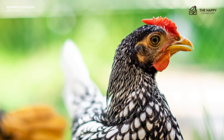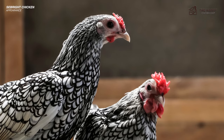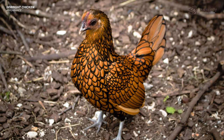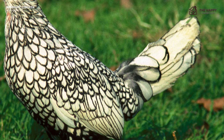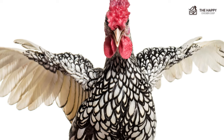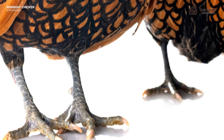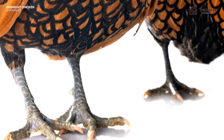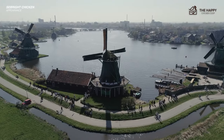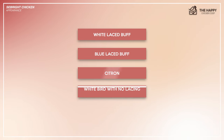Wattles, earlobes, and face should all be mulberry or deep red. Their beak should be a dark horn color; in the silver-laced bird, it can be dark blue or horn. Eyes will be black and large. The body is short and compact with a prominent chest, much like a pigeon's chest. It has a short back and a squarish tail that sits at about 70 degrees, giving it an upright appearance, again much like a pigeon. Wings are large and downward-angled, almost touching the ground. The legs are short and stockier in the male than the female. Each foot should have four toes. Legs and skin should be slate blue in color. Breeders in Holland have created other colors for the Seabright: white-laced buff, blue-laced buff, citron, and a completely white bird with no lacing.